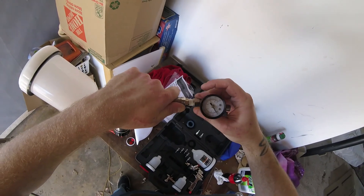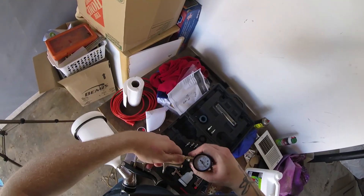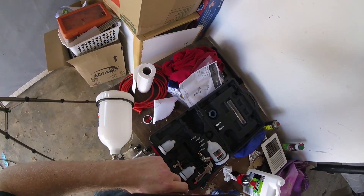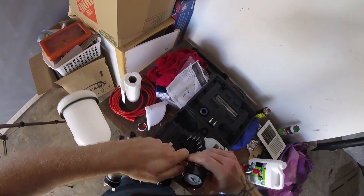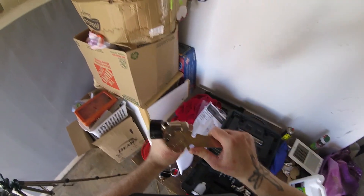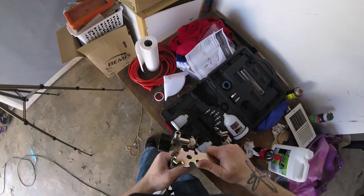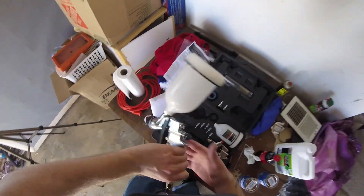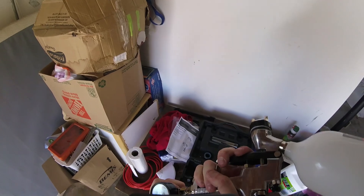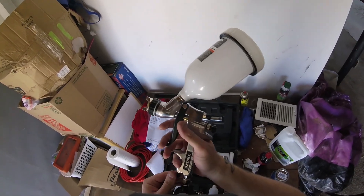We're going to pop the pressure regulator directly on there — no big deal. Now you're going to have a pressure gauge and a knob that can more accurately adjust your pressure than the one on the compressor.